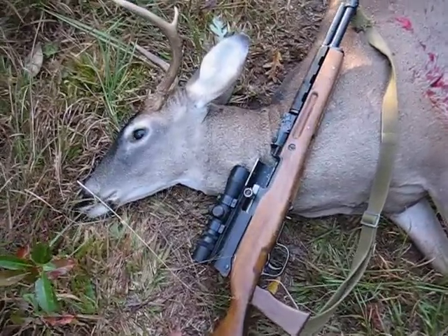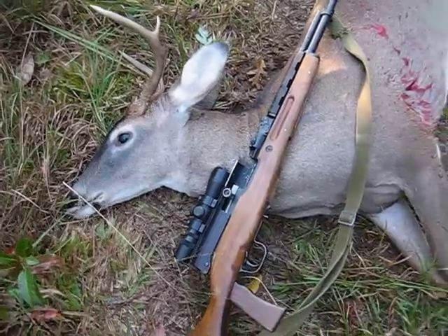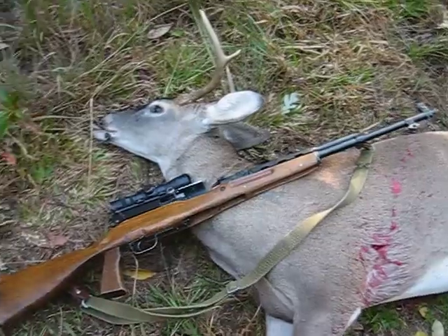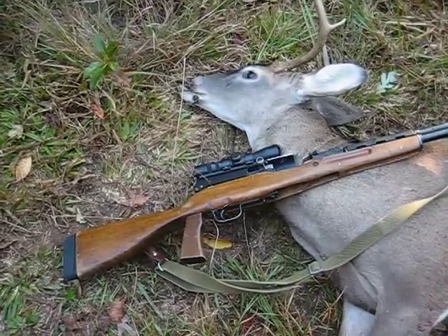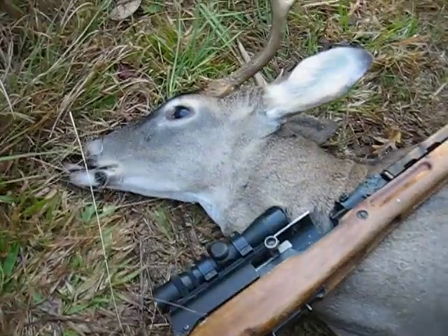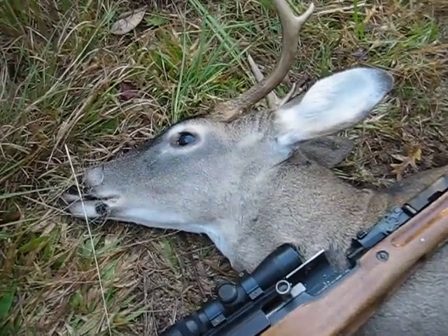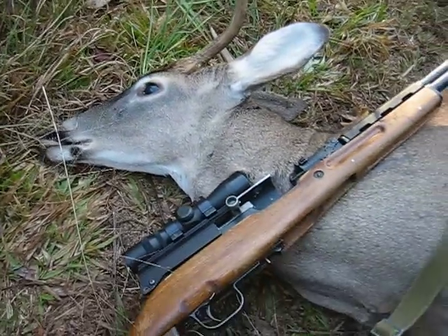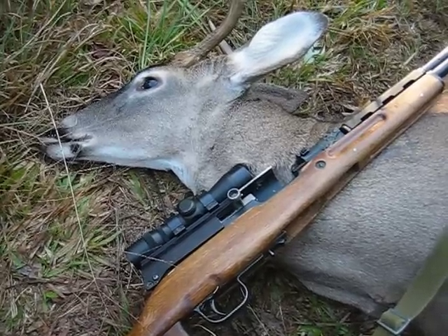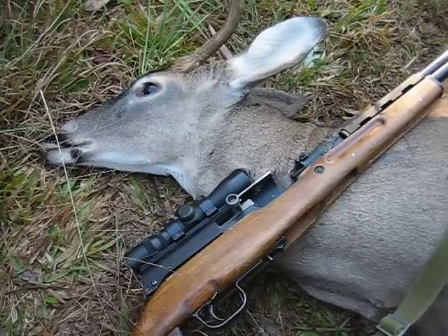He came in at the start of the season, 2011, and it was a long shot, which is typically what I try to do. The bullet entered and exited straight through both lungs — nice blood trail made him easy to find.